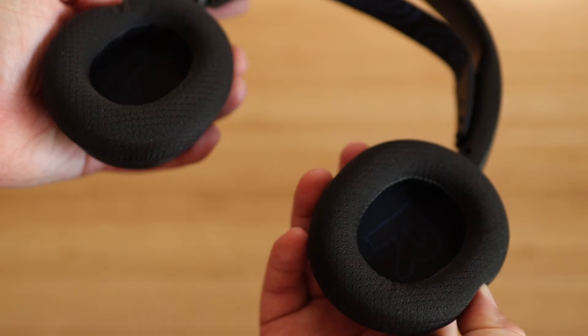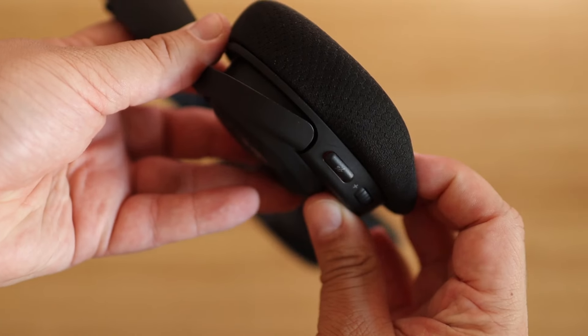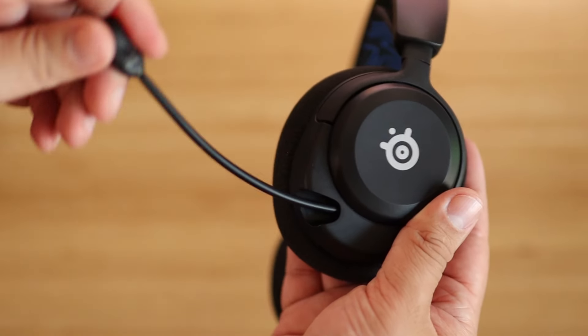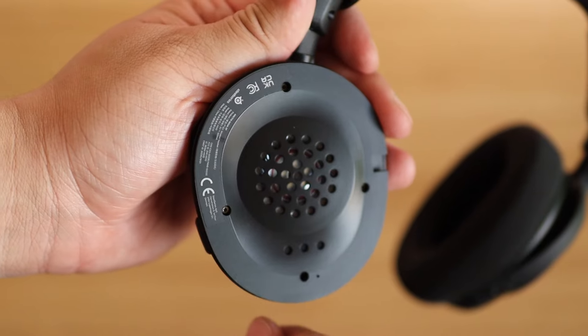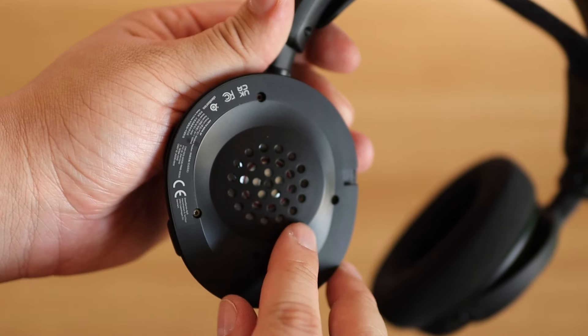Each version of the headset has a lightweight build and utilizes our ComfortMax system, giving you three points of adjustability for the perfect fit. You also have our new high-bandwidth retractable microphone, the ClearCast 2X, featuring an upgraded chipset with two times the normal bandwidth. The headset also has our NeoMag drivers — magnetic drivers customized in-house to provide you with the ultimate gaming audio.